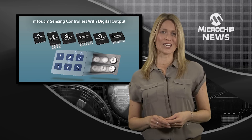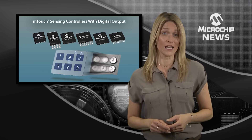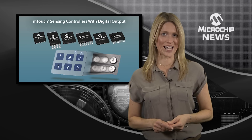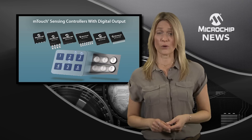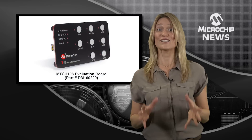Features such as advanced multi-stage noise filtering algorithms and automatic compensation for environmental conditions mean that the MTCH 10X family can also operate in tough sensing applications. They not only work when the user is wearing gloves, but are also reliable in the presence of water.